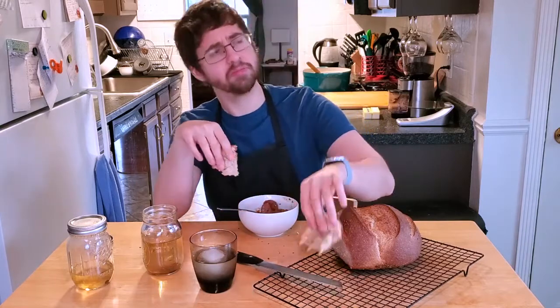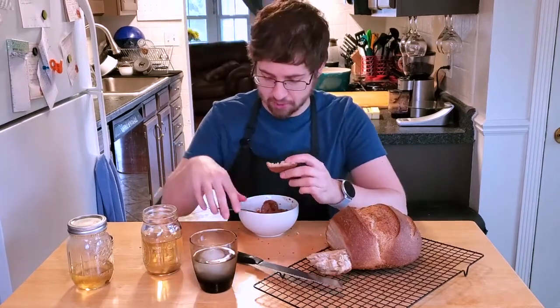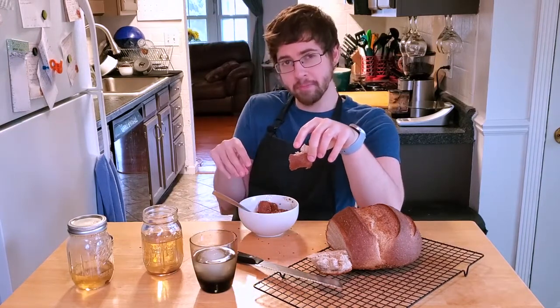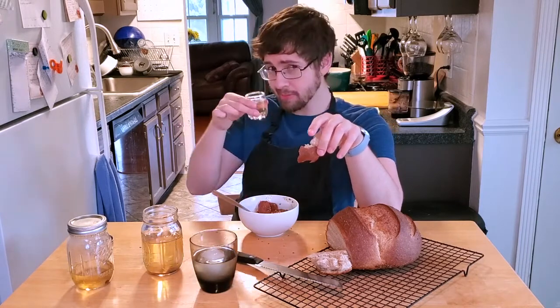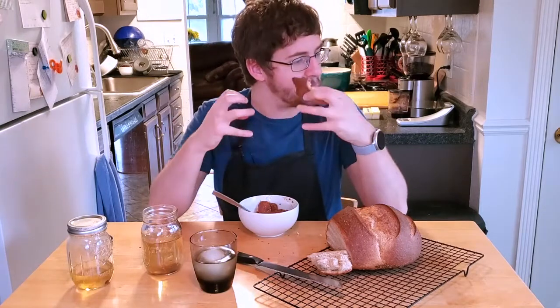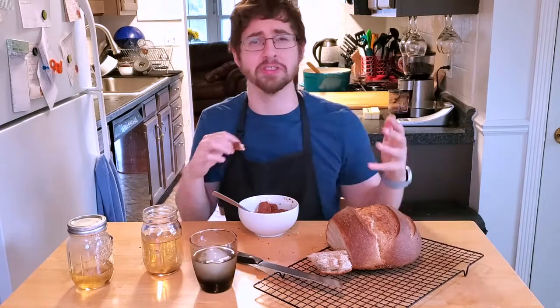It is very sour — well, noticeably sour. I think it would be weird to eat on its own, because it is still like mushed bread. Even though it's been fermenting for five days now, it's still very wet and mushy bread. It's just a little disturbing to have wet and mushy bread in your mouth. It's a whole psychological battle going on over here.